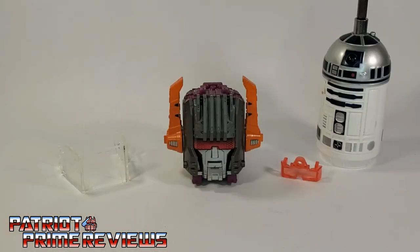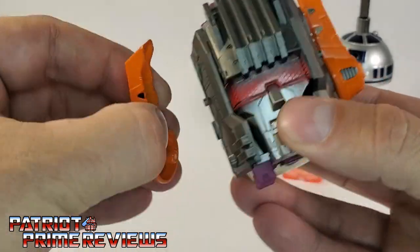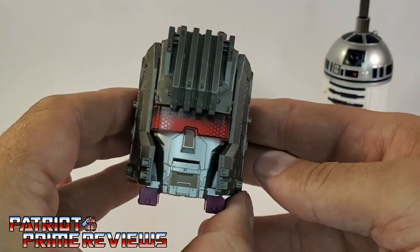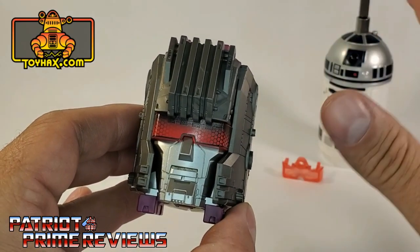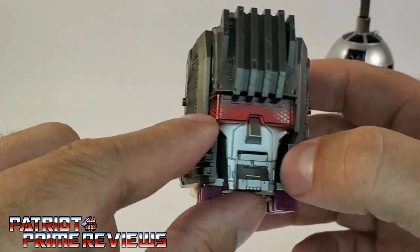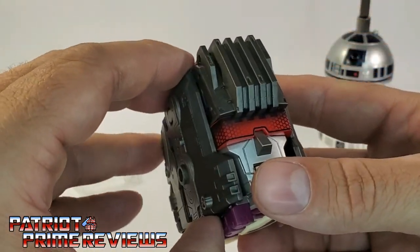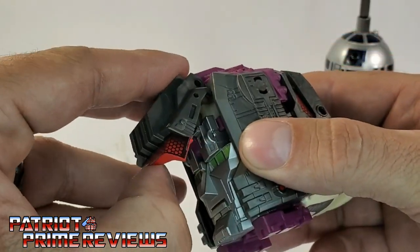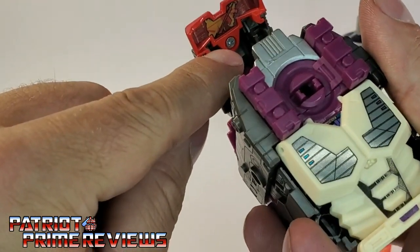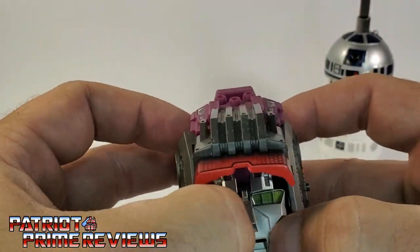Let's start off by putting the bonus accessories on Scorponok's head. First thing we're going to do is remove the antenna. Quick note: my Scorponok has been enhanced thanks to ToyHacks decals, so mine may look a little different than yours. I like what ToyHacks did for his visor, but I can't wait to see what he looks like with the new translucent one on. We're going to move this section up to get to the screw to take the visor off — I had to do it when applying the ToyHacks decals.